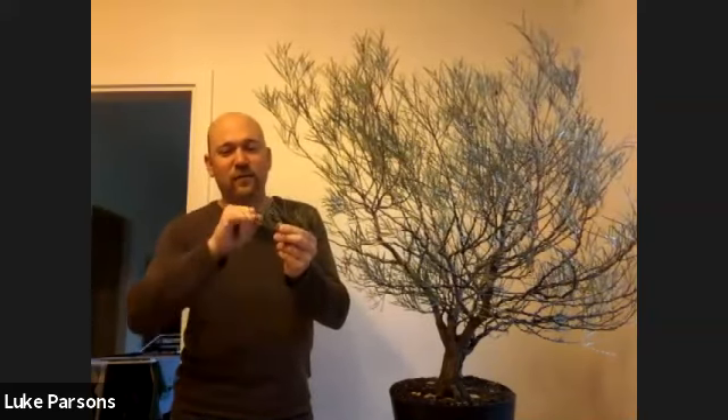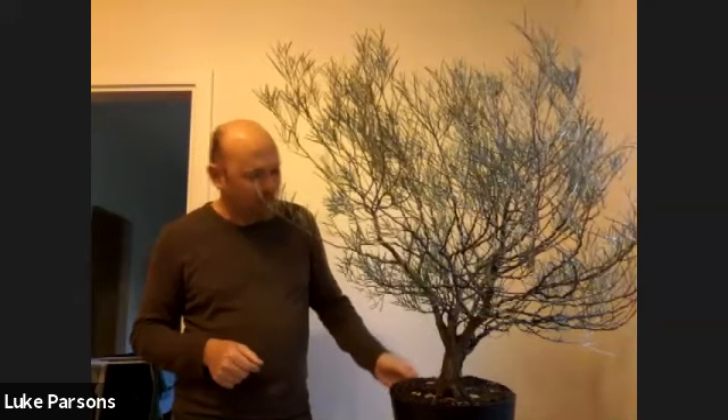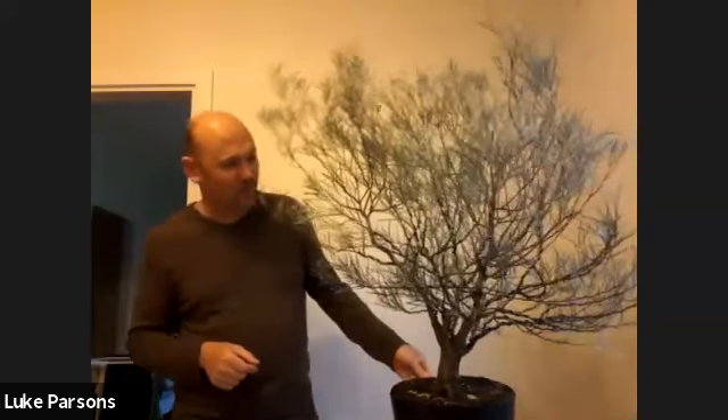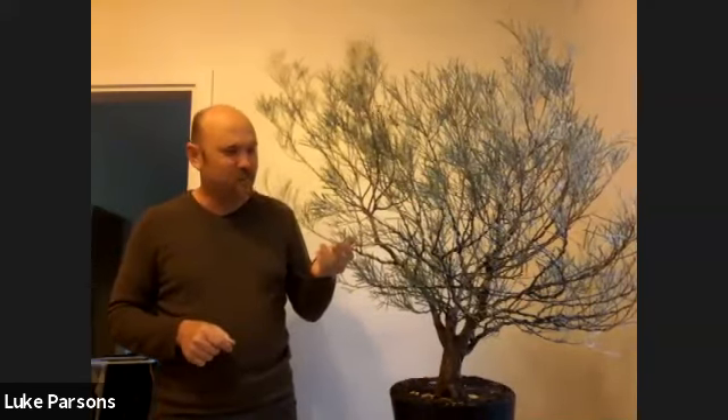So this is a Western Myall, which is Acacia papyracarpa. It's a beautiful tree, and I certainly didn't have any of these in my collection prior to this one. I'm guessing there aren't too many being grown as bonsai — I've looked around trying to find if anybody else has one grown as bonsai and couldn't see any.